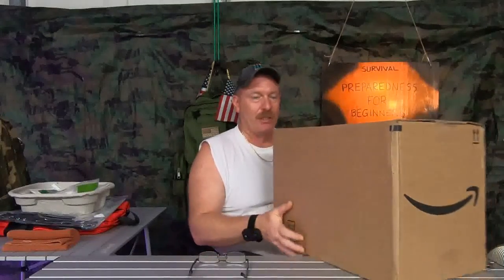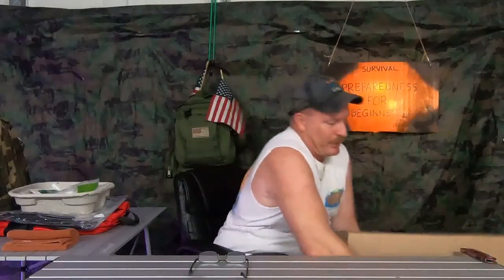Welcome back to Survival Preparedness for Beginners. Look what I finally got — UPS dropped off a package I ordered over a month ago through Amazon. Because of their shipping being all out of whack trying to get essential items out, it took me over a month to get it, but I want to show you what it is.